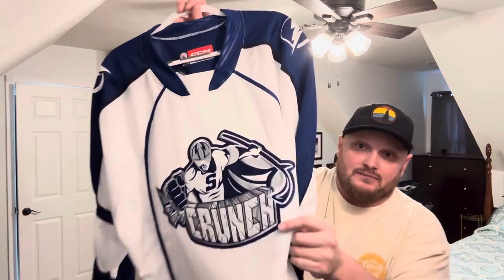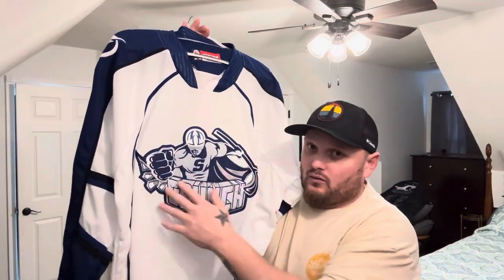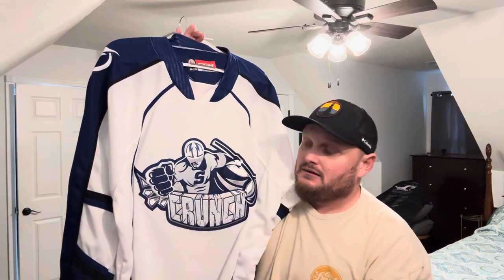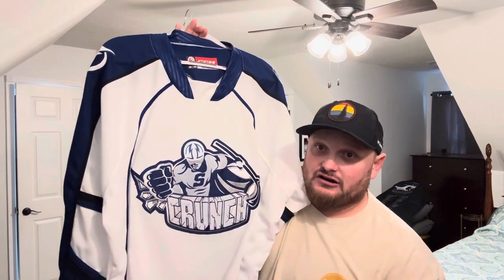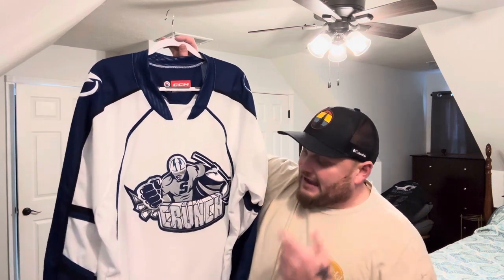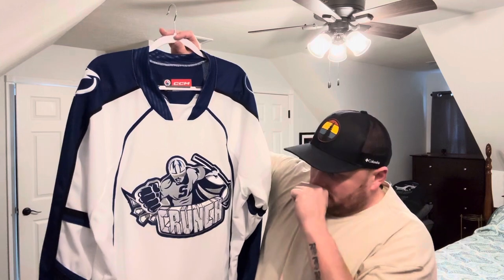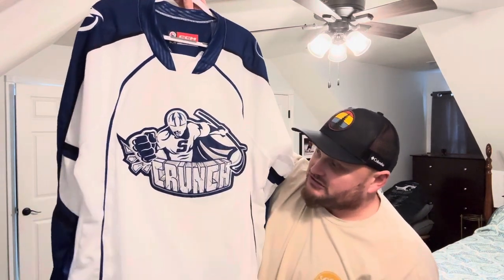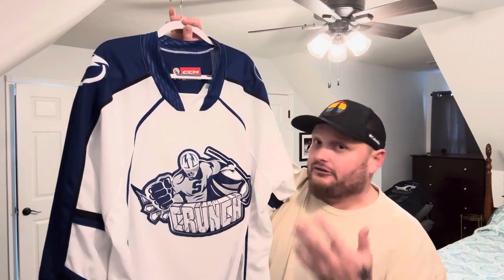Now, as we get to the main logo — this is all embroidery. There's no vinyl, no screen print, nothing cheap about this logo. The only thing is it's not stitched to the jersey, but everything on it is embroidered. It's more like an authentic crest — it's just not stitched to the jersey, which is the only disappointing thing about this particular jersey. But I think it's a very clean jersey and I actually really like this one. After checking it out, I'm probably going to get the dark blue version as well. I don't mind the logo — the superhero or whatever he's supposed to be. It's unique, it's different.